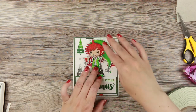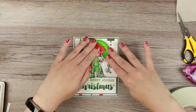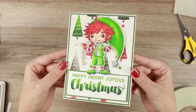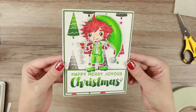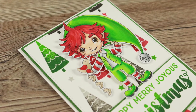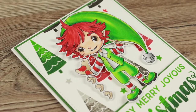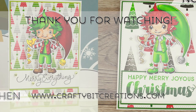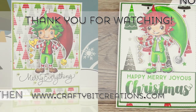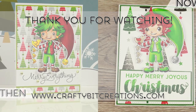I finished it off by adding my little character on top of the sentiment, and that makes the card finished. I want to thank you so much for watching. If you like it, please thumbs it up — it means a lot to me. If you have any questions, just comment down below. If you want to see more videos like this, please hit that subscribe button. Thank you again for watching — Merry Christmas and a Happy New Year.